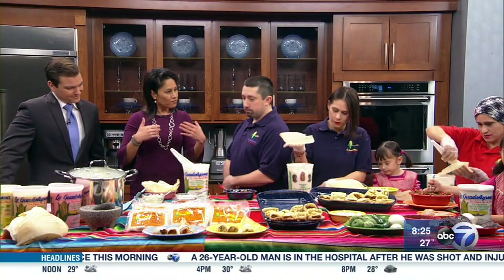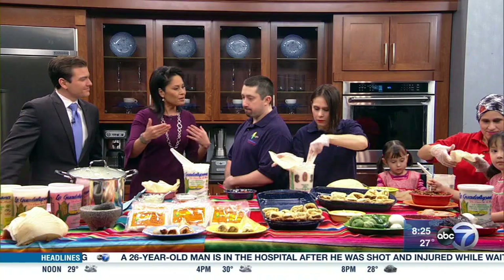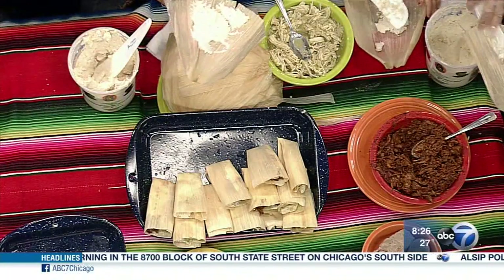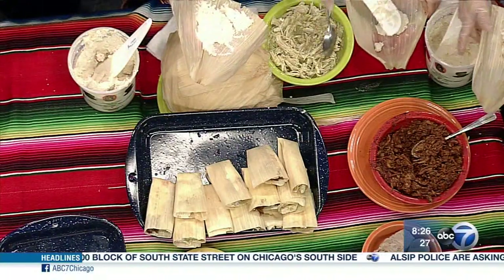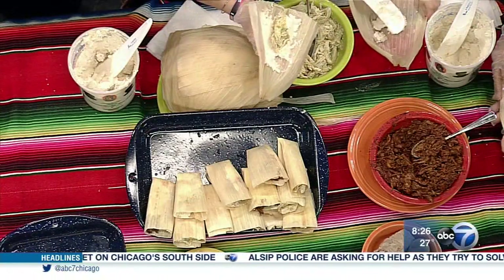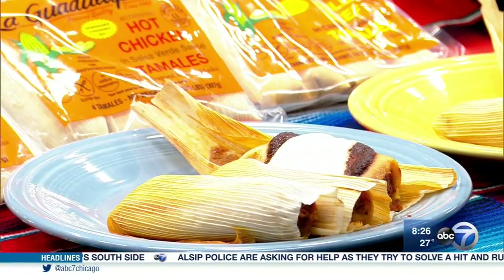Get us started on what families do — for those folks who aren't familiar with this family tradition, talk about it. The tradition goes back centuries, and what we have here today could take up to two days to make all from scratch. But in a matter of a couple hours with our fresh masa preparada that we make with fresh stone-ground corn, you can have homemade tamales in just a few hours.